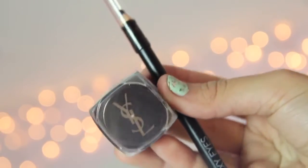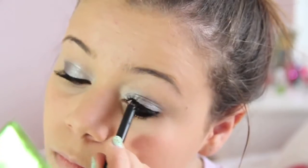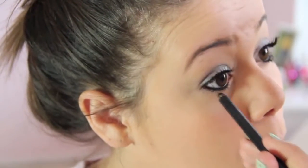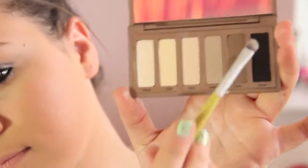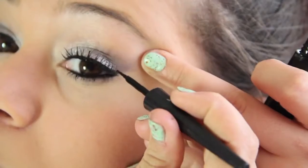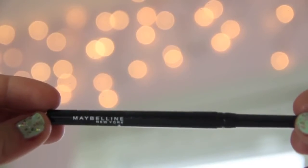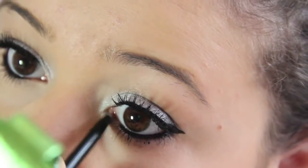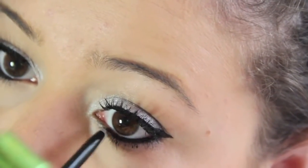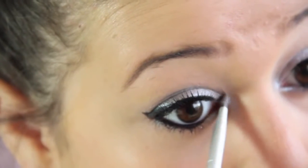For eyeliner, I'm taking my YSL Cream Eyeliner, dipping my pencil into that, and lining my waterline and tightline. To set my eyeliner, I'm taking my Naked Basics Palette and using the black color, putting that powder black eyeshadow on top. Then I'm taking my Elf Liquid Eyeliner and creating a wing. Then I'm taking my Maybelline Master Drama Eye Studio Pencil in silver, focusing it in my tear duct and bringing it down to connect the black with it, then setting that with the silver eyeshadow.